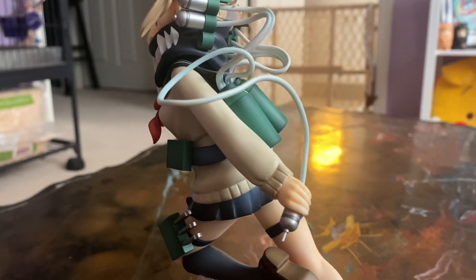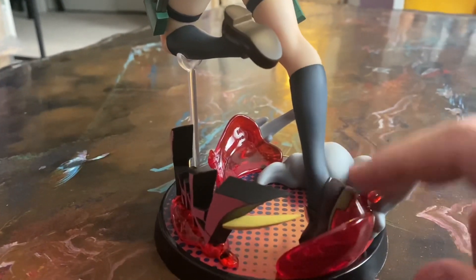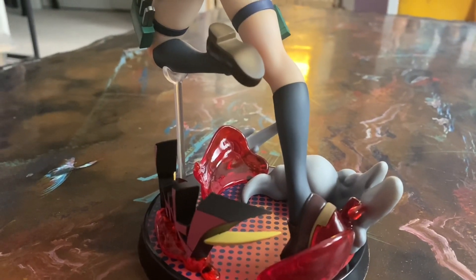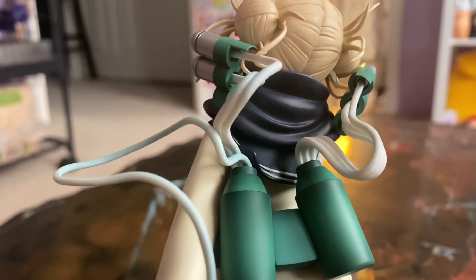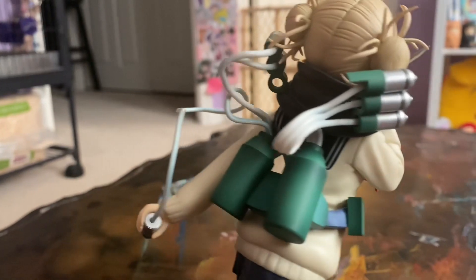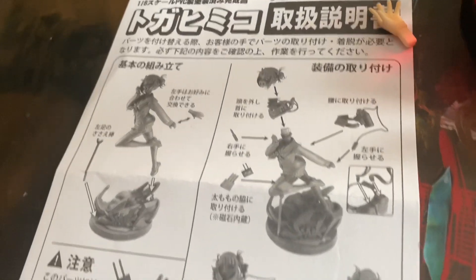She is only held up by a little rectangular spot in her shoe that goes into one little circle on the base, and then the clear stand holds up her other knee. You can see the wires coming out of the back of the stand, which is pretty cool. She was relatively simple to put together — it does come with instructions in Japanese, but they're pretty easy to follow.